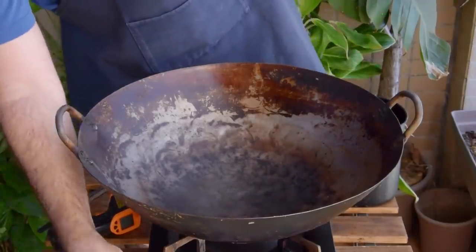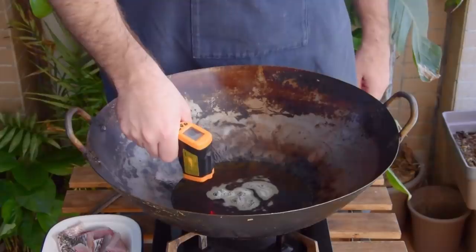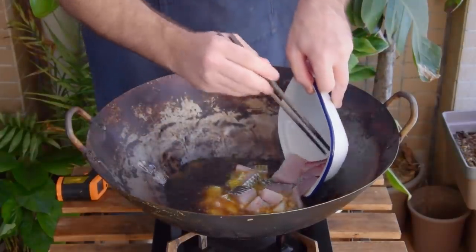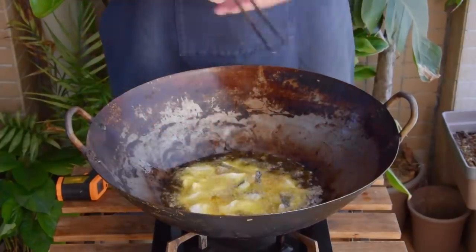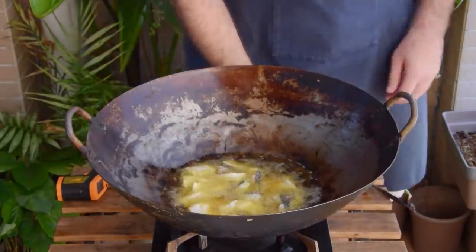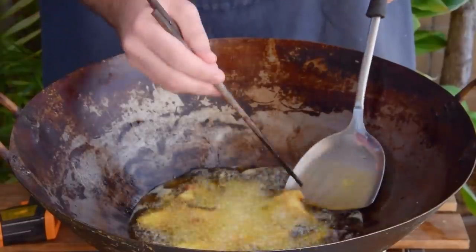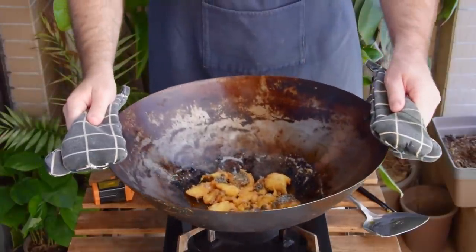In a wok or any non-sticky vessel of choice, toss in about an inch of oil and heat that up over a high flame. Once the oil's at about 190°C, toss in your fish pieces. This will lower the temperature, which is fine because we're aiming to fry them around 140°C. Keep that over max flame until the exteriors become nice and golden brown – about three minutes – then shut off the heat and dip out the oil, leaving only a thin smear in the wok.